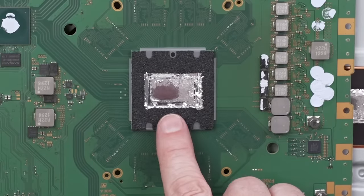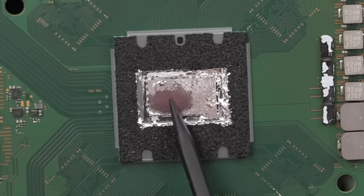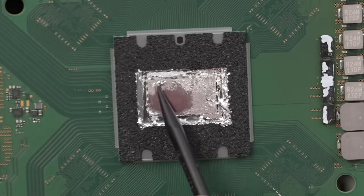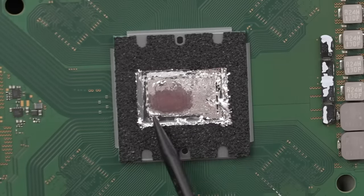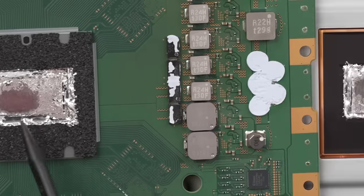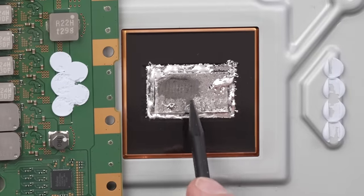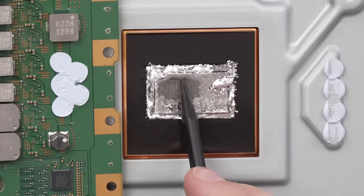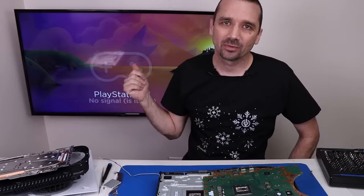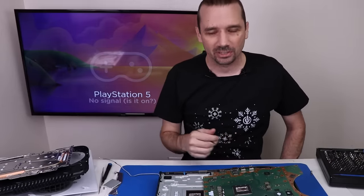Oh wow — that's a massive dry spot on this APU. This is what I've noticed on a lot of PS5s: there will be liquid metal over most of the APU, but then there will be a dry spot. This one has a huge dry spot on it, and you can see the same thing over here on the heat sink, and it's even oxidizing a little bit right here. I see that as probably being the main thing causing this PS5 to randomly turn off during a game.